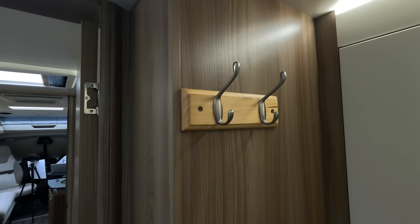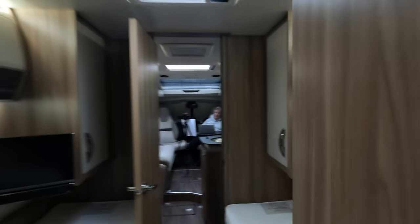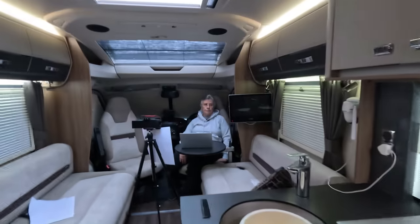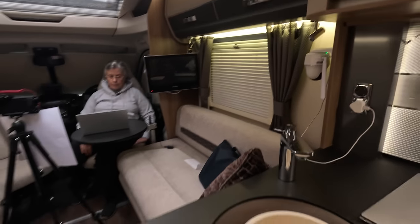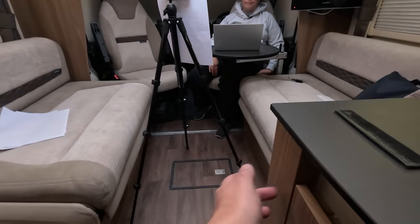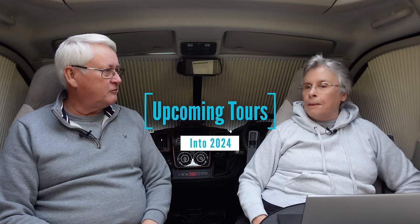A towel holder fell off the wall twice, so we replaced it with a two-hook solution with stronger screws. The boards are so thin that standard screws won't hold any weight. Similarly, a cupboard door started coming off because the original screws were tiny — we replaced them with proper wood screws into the solid timber. And that's our four-year review done.